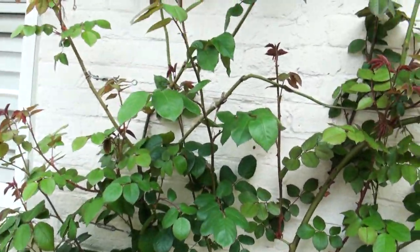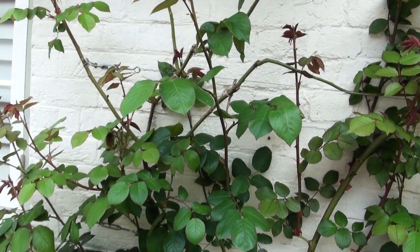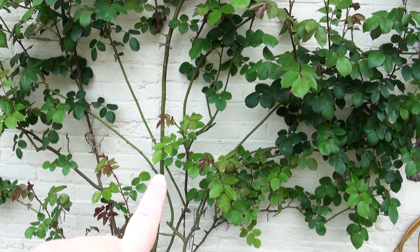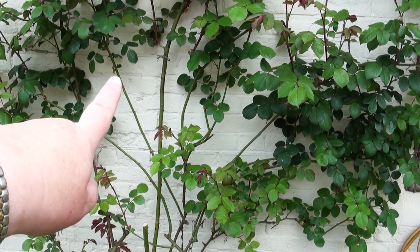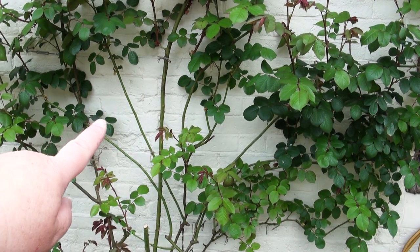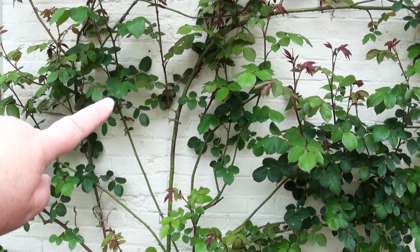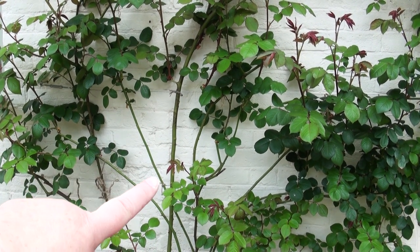I'll show you one that's not working quite so well so that you can see what happens. Because I wanted more growth at the top I've let some branches just grow upwards, so this branch that goes up here — because it's very vertical, nothing is coming off the sides of it. It's only when you get to the top that there's any growth at all coming from the nodes.